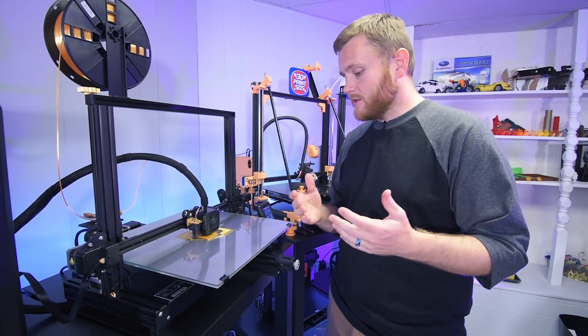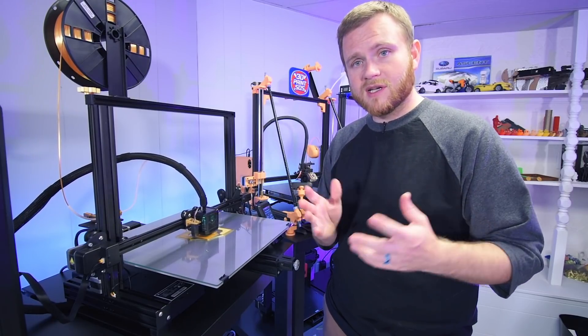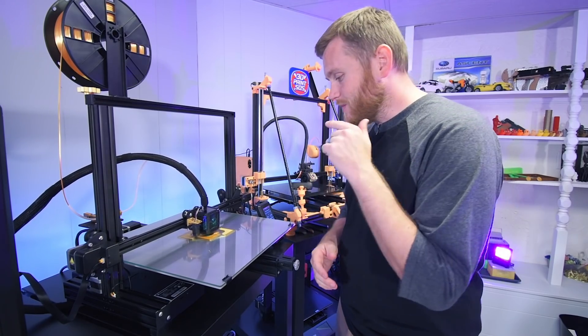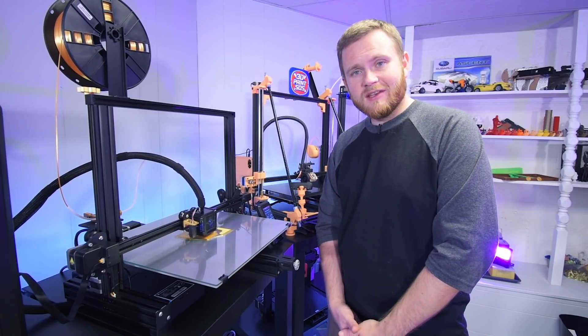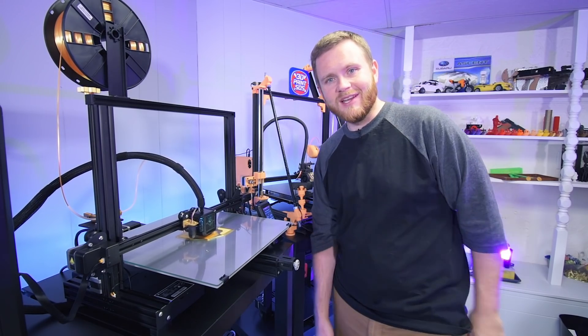Check out Ender Extender — there's a Discord link in the description where you can discuss things. Go ahead and shoot me a comment: what would you like to see printed on this absolute beast? Thanks for watching, I'll see you in the next one and down in the comments. Later.